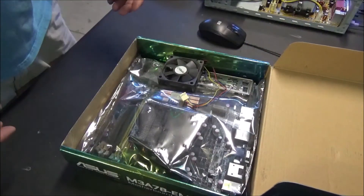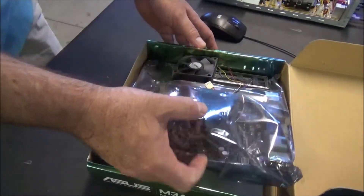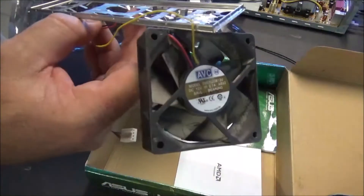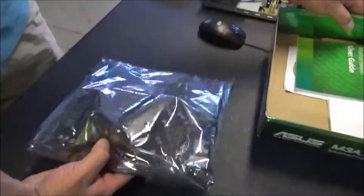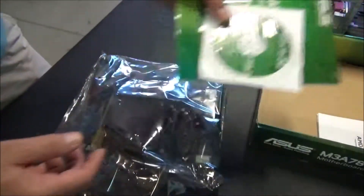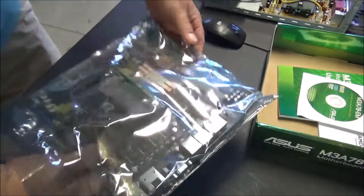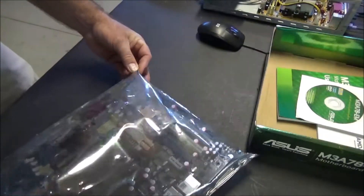Look at this — he didn't do any kind of wrapping, no bubble wrap or nothing. The cooler is still on there, and everything's just loose. Comes with the IO shield and the user guide. Look at that dirty fan, geez. When I ship stuff on eBay I go a little overboard making sure everything's protected. And then — wow, oh my god — all the front panel pins and stuff are all bent over.